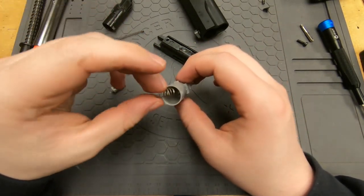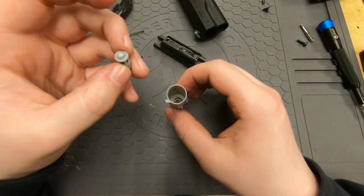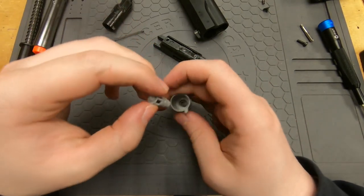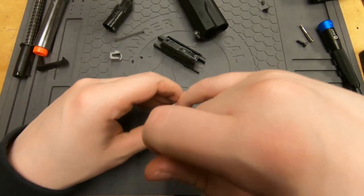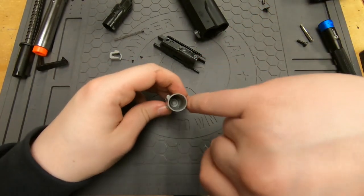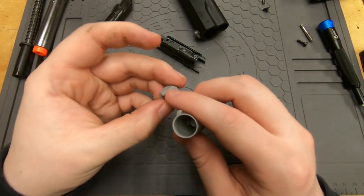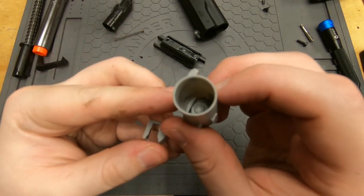The spring drops in first — just drop it in and it'll go in. Then this part goes in next. The 'lighthouse' part goes on top and will eventually drop into place. You might be able to fit your pinky in there to help. Then this piece goes in — there's a flat side that lines up with the flat side inside the hole.